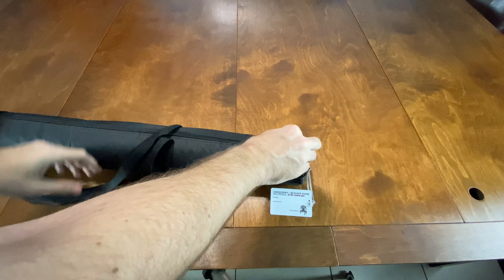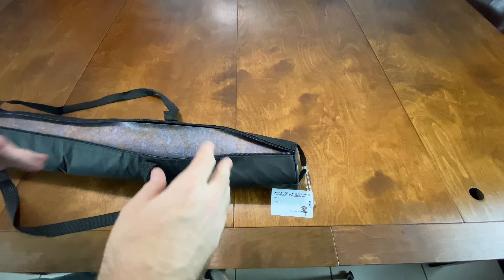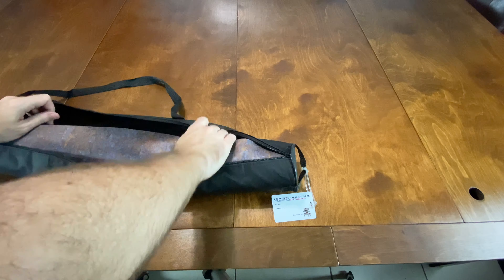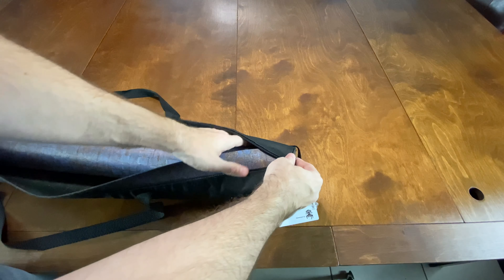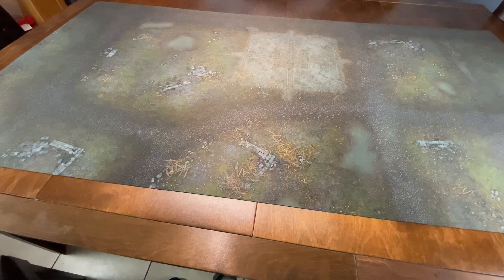This mat ran me $110 and then $10 more for shipping. So this is a neoprene mat and it was kind of expensive. Let's open this thing up.